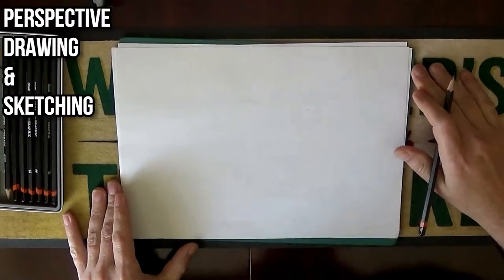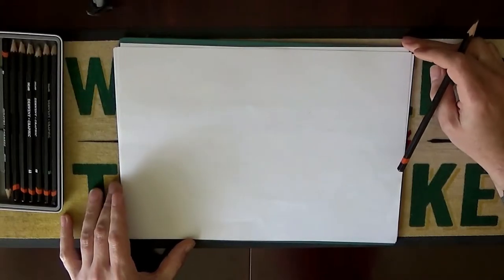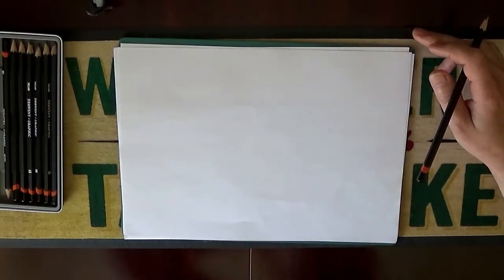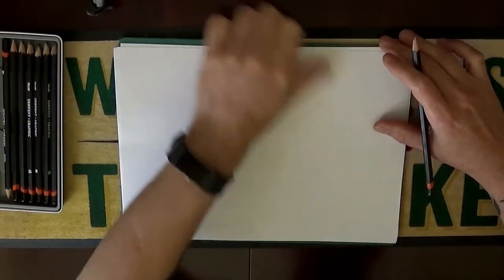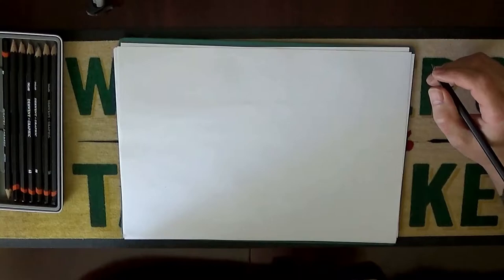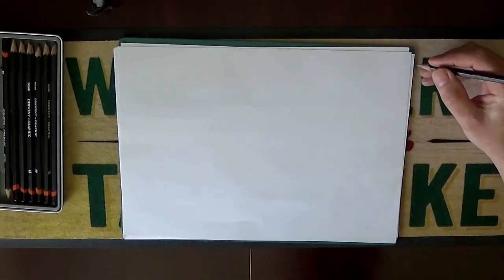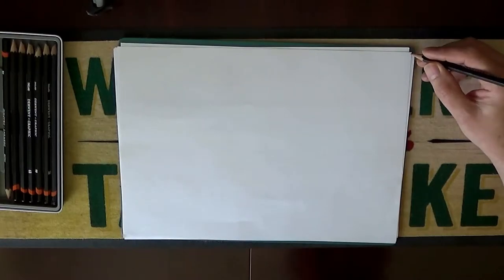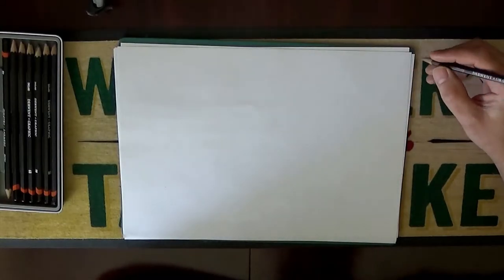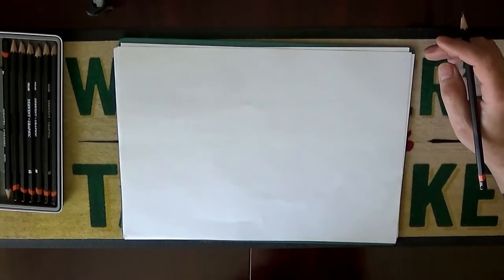Here we are today and we're going to do some perspective drawing which will come in handy for design work. If you want some design models for molding casts and all that type of thing, these techniques will come in handy. We'll go through three points of perspective - first point, second point, and third point - and that will give you an idea of how the perspectives work.